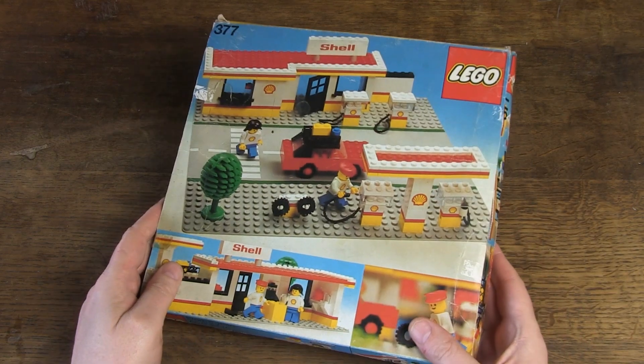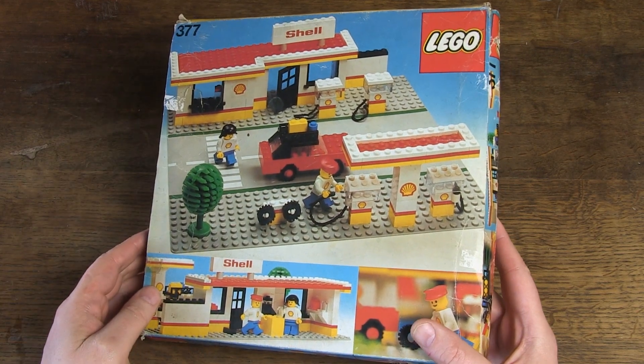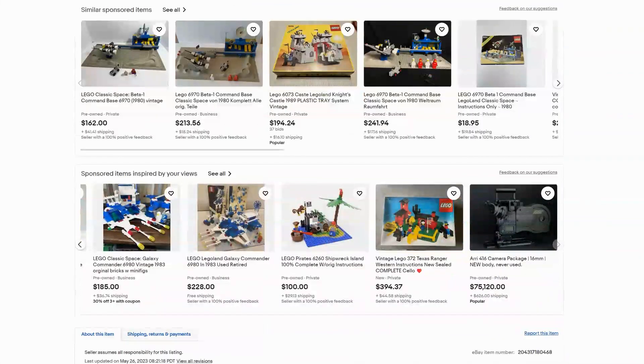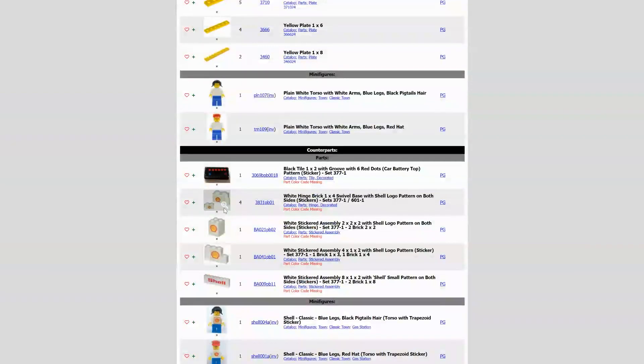Hello, Henry from Belgium here. Today I show you my newest find: LEGO set 377, Shell Service Station. In this video I will also show you what to look for when you buy an old LEGO set, and give you useful info, tips and tricks on how to complete it.